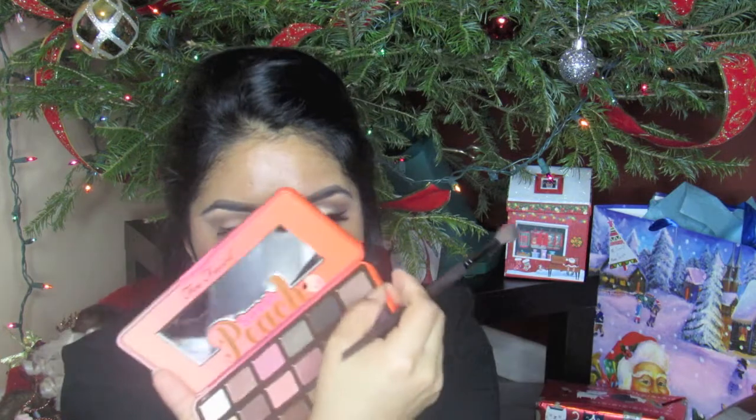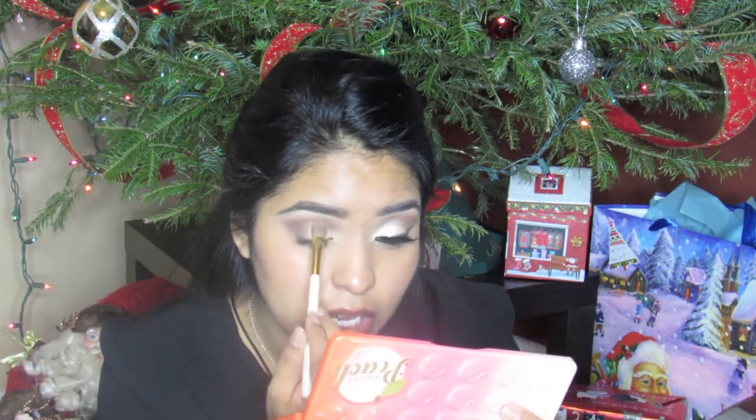I also went into the color Charmed, I'm Sure, which is this brown color right over here. Now I'm going to go in with the color Take It Slow — this is one of their singular eyeshadows. It's basically a champagne-y, shimmery eyeshadow, and I'm going to take that right where I didn't apply any eyeshadow, directly onto the lid.